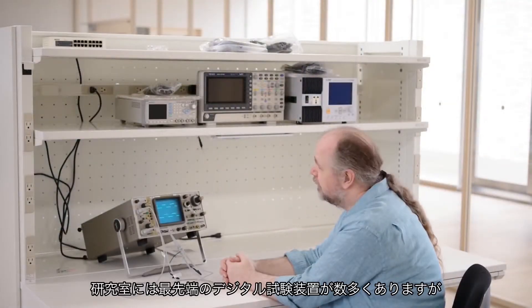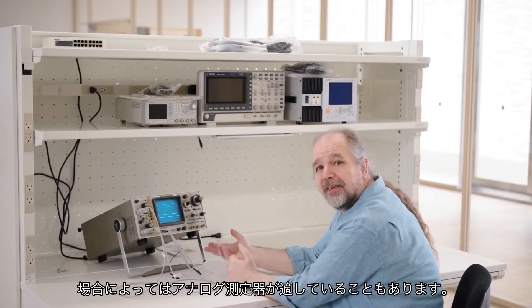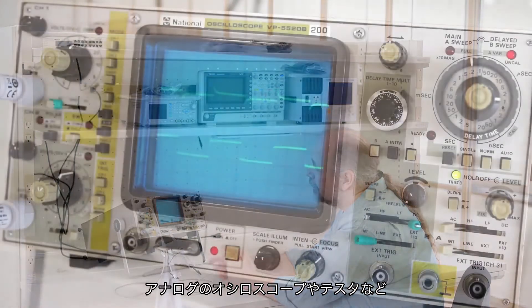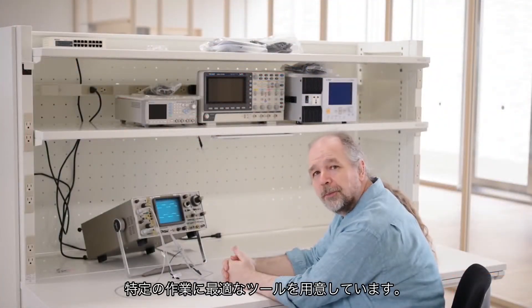Even though we have in the lab a wide range of state-of-the-art digital test equipment, sometimes classic analog equipment is the correct tool for the job, and so we have several analog oscilloscopes, multimeters, etc. that you can use if that is the best tool for your particular task.